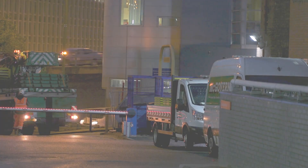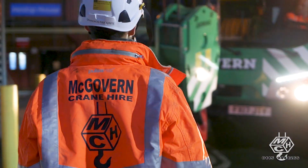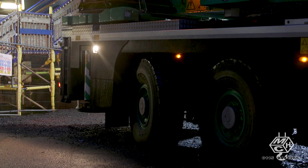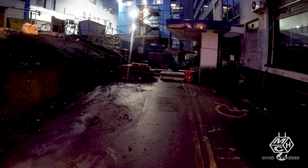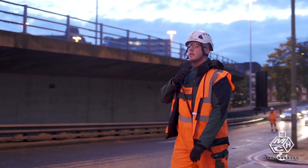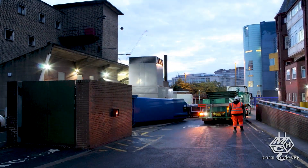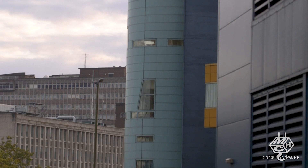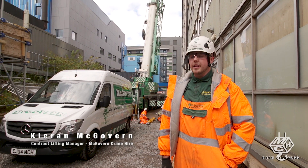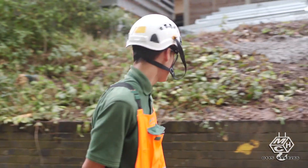This video is brought to you by S.T.A.L.A. Today we are at Birmingham Children's Hospital and we are working with an AC220 DMAG crane. We are utilising the IC1 Plus system.